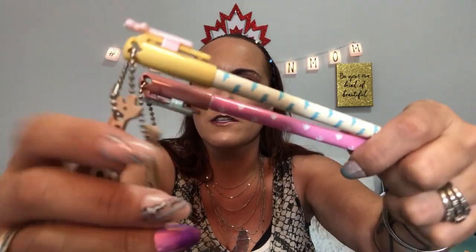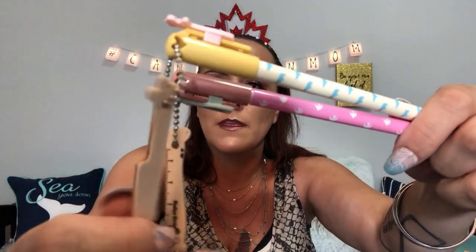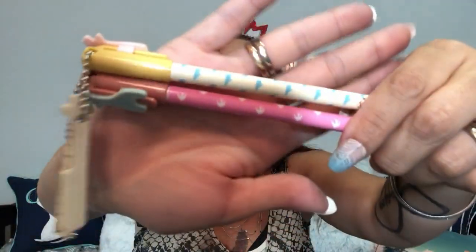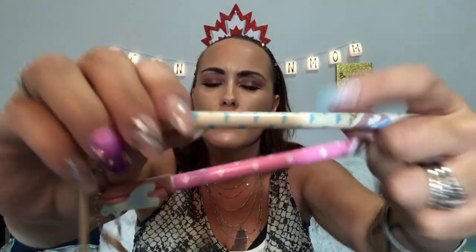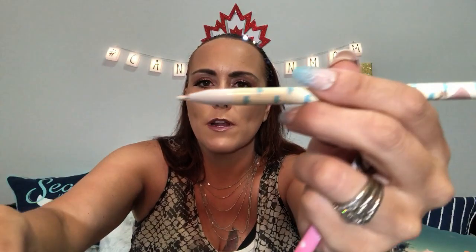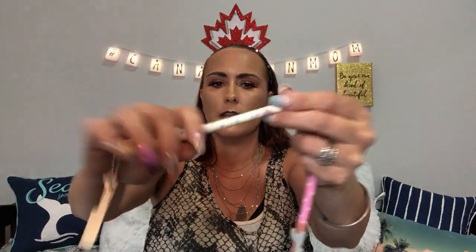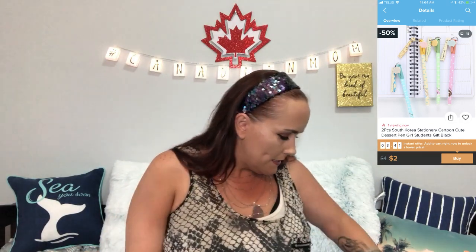This next one I paid two dollars plus two dollars shipping, so four dollars total. They're little pens with cute giraffes on them — there's a pink one too. They've got a little cap to keep them closed. I tried them all and they write really nicely. So essentially you're paying two dollars per pen because you're also paying for the shipping.